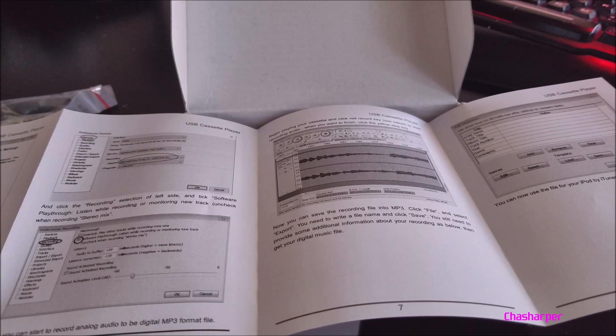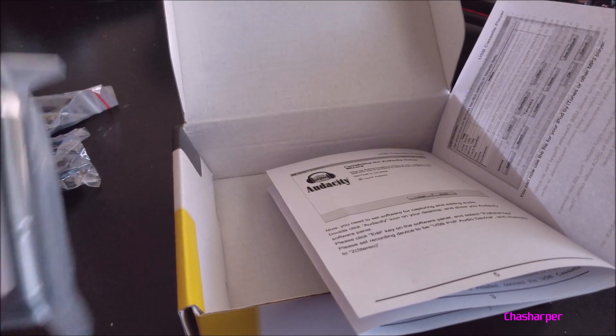Now you finally have a way to transfer all your old cassettes and turn them into MP3s. Thank you guys so much for watching. For more great budget gaming tech, click right up here. And if you haven't subscribed to the channel yet and you like the content, smash right there and subscribe so you don't miss any great videos coming.